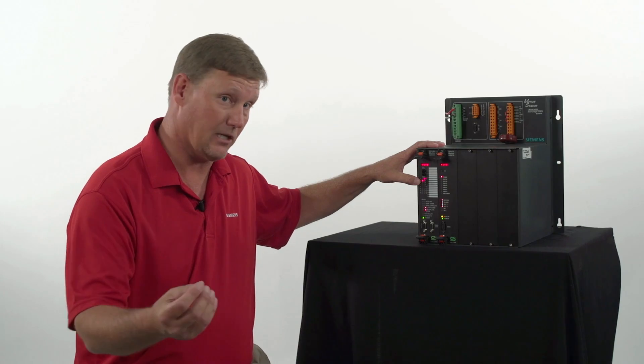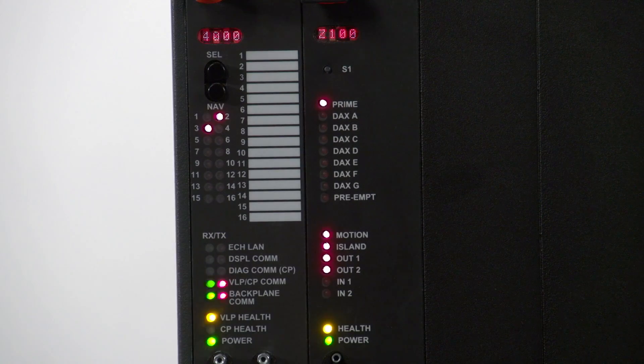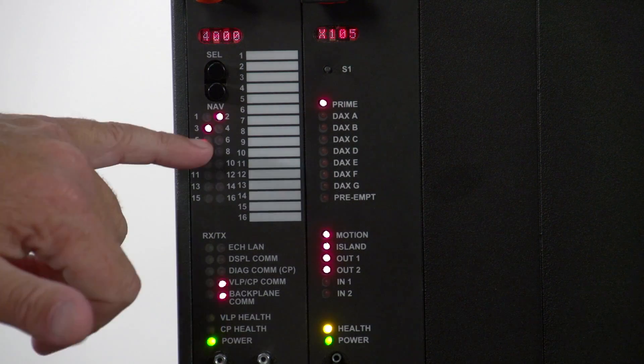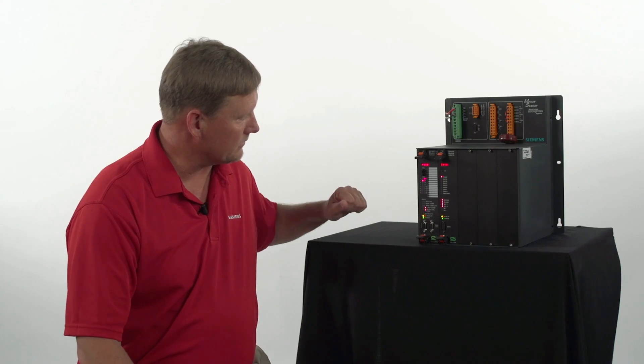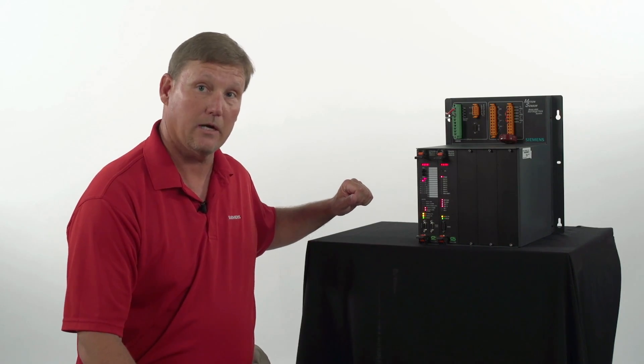You're basically looking to see if it's up or if it's down. At this time, what we're looking at is the XR is up, our prime is up, our island is up — the crossing is fully operational and no trains are present.